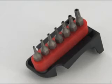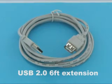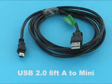Also in this kit, we've put in another set of Torx wrenches. We have a USB A-to-B that's meant for printers, a USB extension kit, and a USB mini.